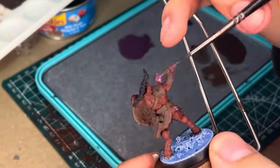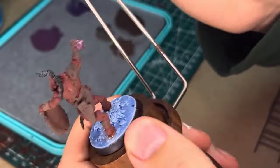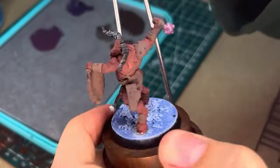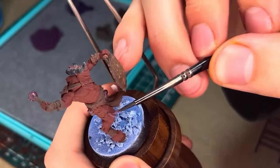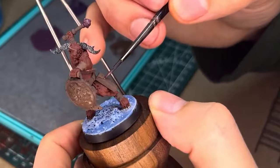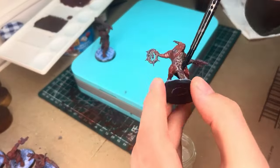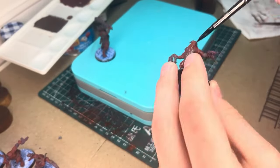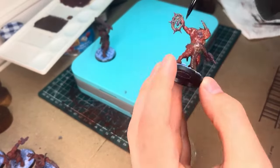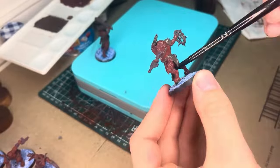Once the base color is on, I'm going to do one of my favorite painting techniques: an oil wash. First, let's get a layer of satin varnish to smooth out the surface of the model to allow that oil to spread even easier into the cracks and crevices, and to make a barrier between what has been done and what will be done.